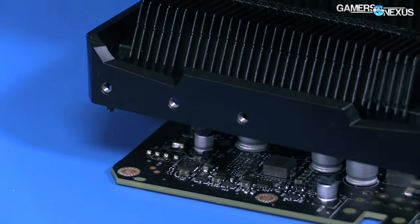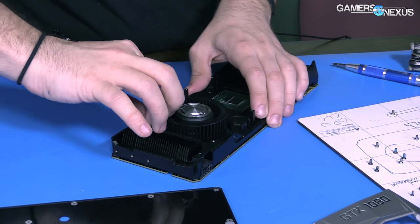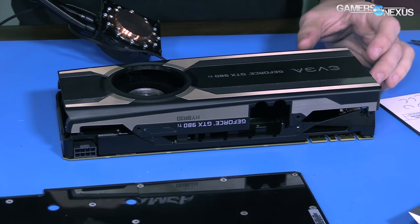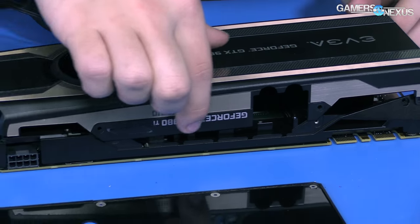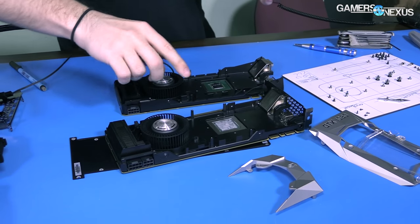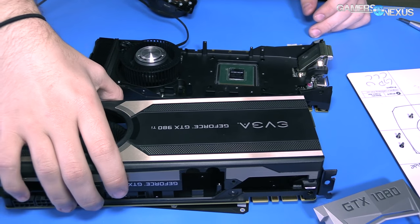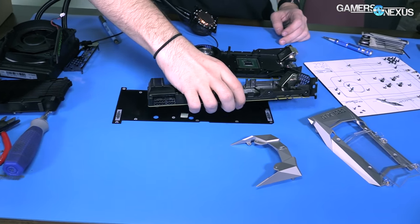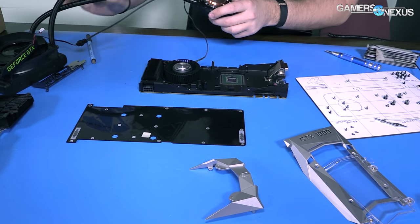We've got power to everything. I'm going to mount this loosely back where it belongs on top of the PCB. There are a bunch of cables in the way. The problem is this kit is built for the 980 Ti, so it is not meant for a 1080. That means if I wanted to use EVGA's faceplate we couldn't, because Nvidia has changed their design so the mounting points no longer line up for the screws. We can't use this plate anymore — it's effectively useless to us.